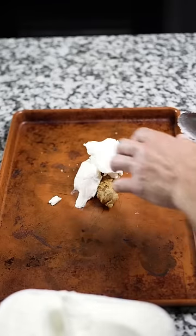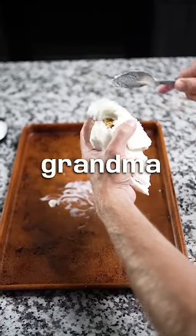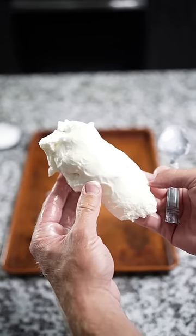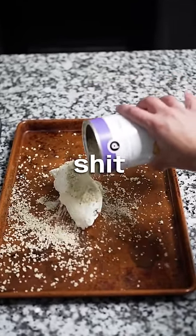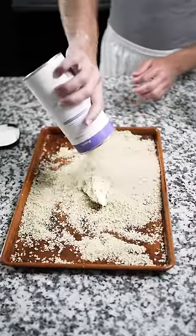Scoop out some vanilla ice cream and wrap it around the drumstick. Make sure it's nice and compacted around that drumstick — it's hugging it like your grandma hugs you when she sees you for the first time in three years, nice and tight. Once you've got your drumstick engulfed in vanilla goodness, take breadcrumbs and shower the living out of your fried chicken ice cream. Make sure it's doused, it's swimming, it's drowning — whatever you want to call it.